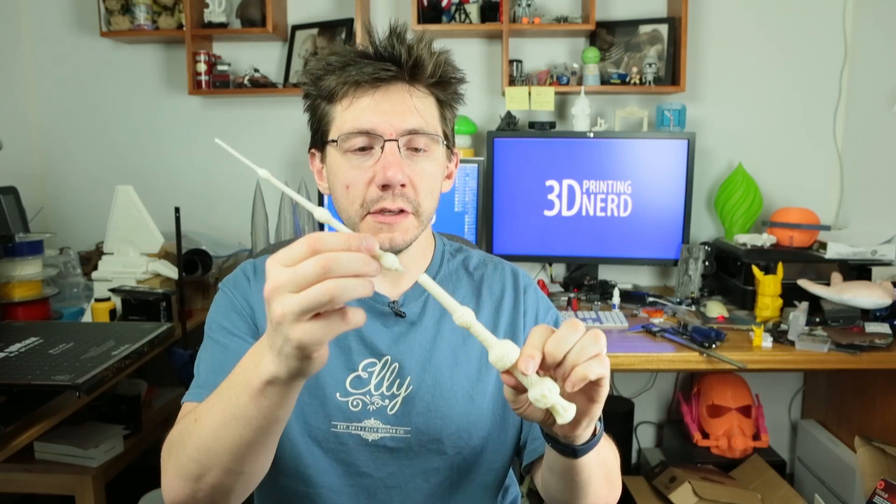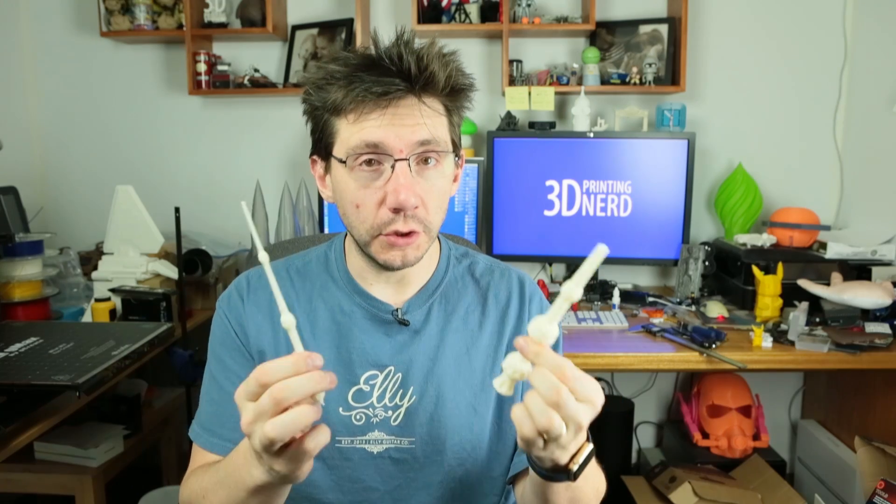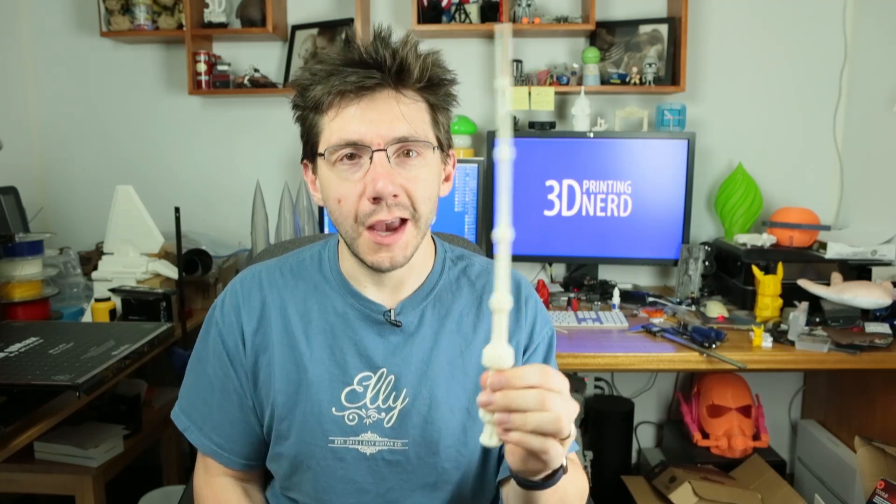Now that I have both pieces, this is inserted here and glued together. Hold it with your hands for a few minutes and you end up with this wand. Yeah, it was the old switcheroo — I don't care, that was fun.